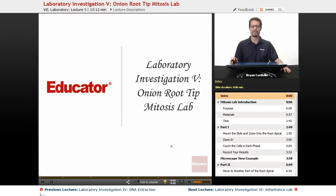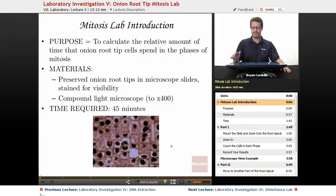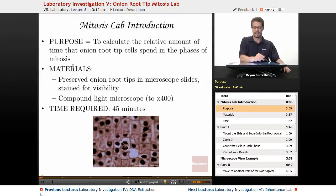Hi, welcome back to educator.com. This is Laboratory Investigation 5, Onion Root Tip Mitosis Lab. The purpose of this lab is to calculate the relative amount of time that onion root tip cells spend in the phases of mitosis.